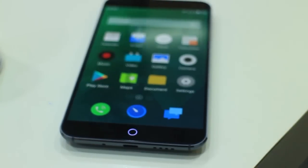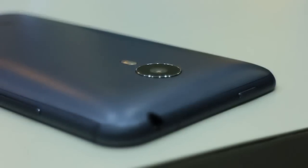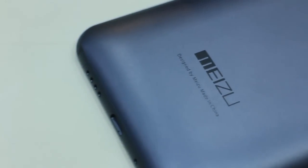Around the edges is where you'll find all of the MX4's external controls and components. At the top, you have the power button and the 3.5mm audio jack. On the left is the volume rocker, and at the bottom is the micro USB port that's sandwiched in between the speakers and the main microphone.